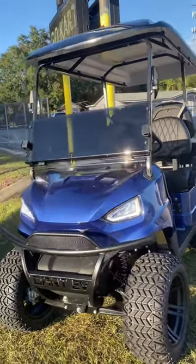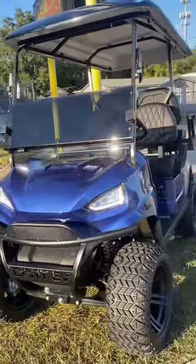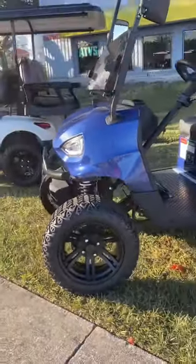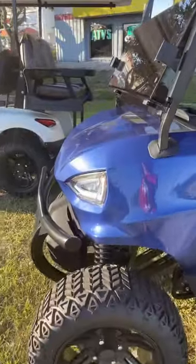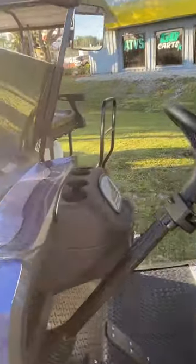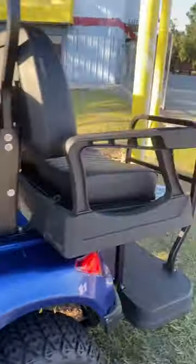Here we are back at Extreme Motor Sales. This is a Dart EV 72-volt lithium-ion golf cart, lifted four-seat. You have a six-inch lift on it, custom wheels, LED lights, a brush guard, and a tinted windshield. You've got four cup holders in the front and two in the back.